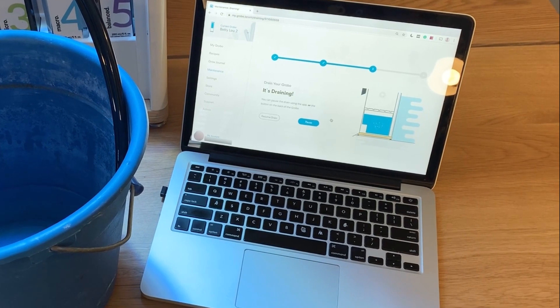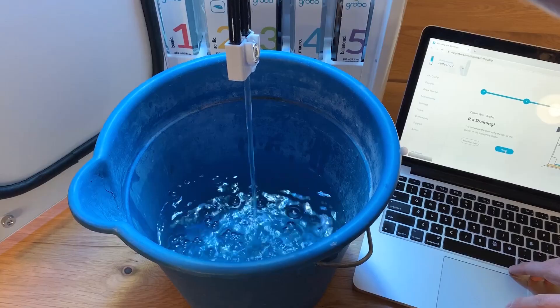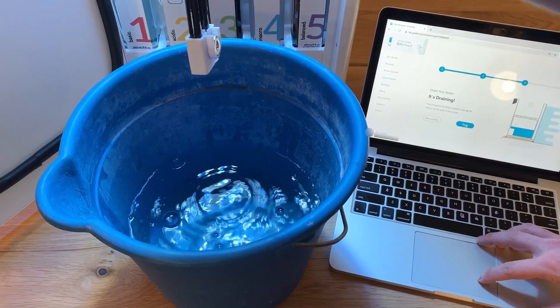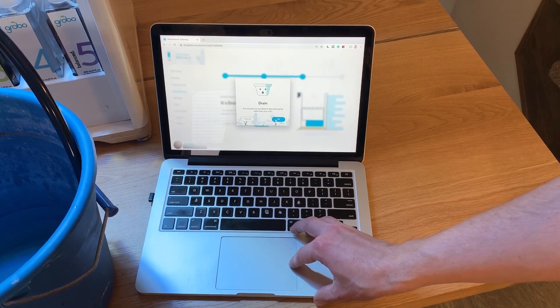If at any point in the draining process your bucket is full and you need to pause, there are two ways that you can do it. The first is by pressing the pause button in the app. When you do that you'll hear that the pump stops, and then you can press the Resume Drain button to get it started again.